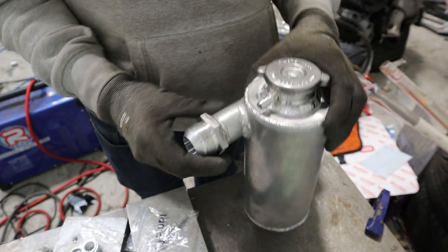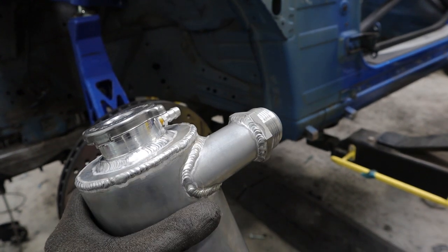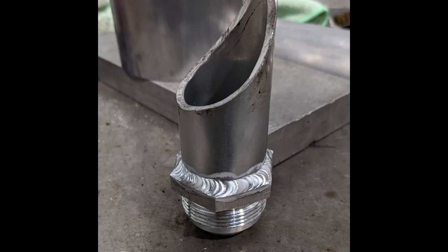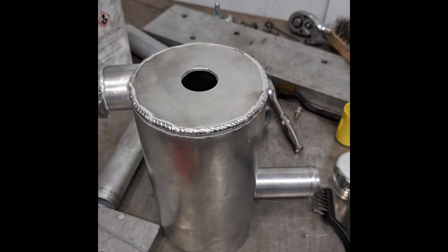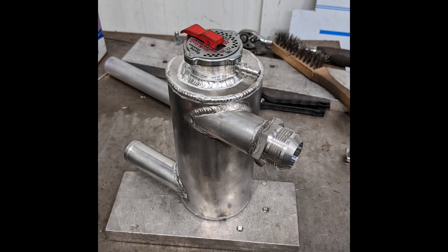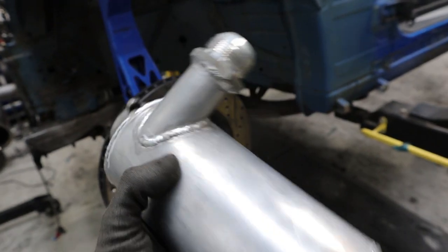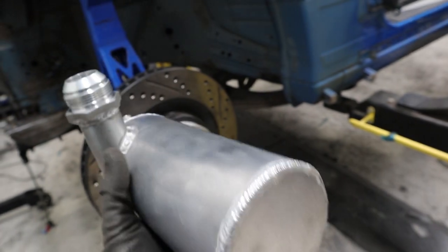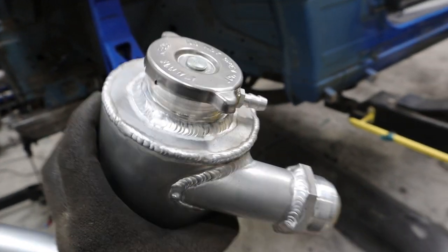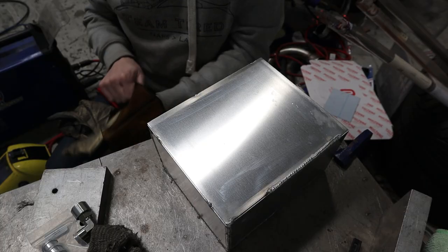Hopefully the swirl pot does its job and we don't have any more cooling issues — we'll see. I should apologise for not filming making any of this, but there are a few pictures on my Instagram story showing the progress from start to finish. I'm fairly happy with how it turned out; some welds could be better as always, but considering it's the first aluminium thing I've made for a while, it turned out okay.